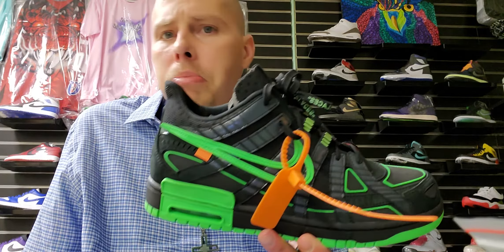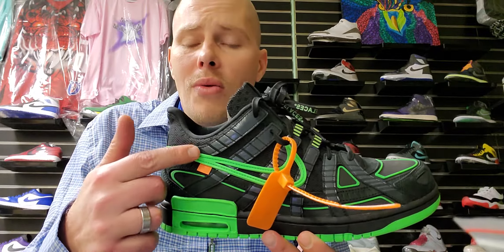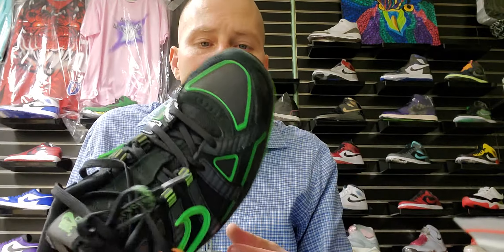A lot of people say the green is hard to rock, but not really. If you had on a pair of khakis or black pants with a white shirt you could definitely pull these off. Or have a shirt with this green and some black pants, or something with blue and black — it's going to look good. People say stuff's hard to wear with stuff, but I could wear this simple. If you like the shoe, you like the shoe — wear it with whatever's close to that colorway.